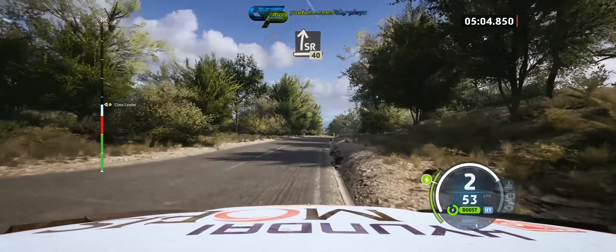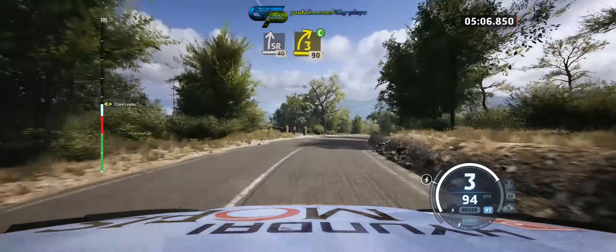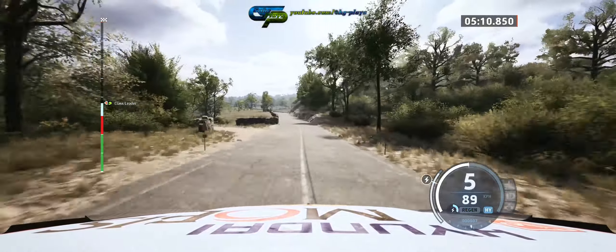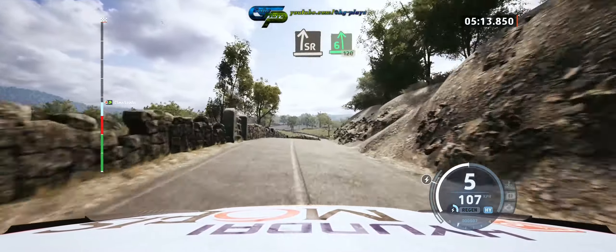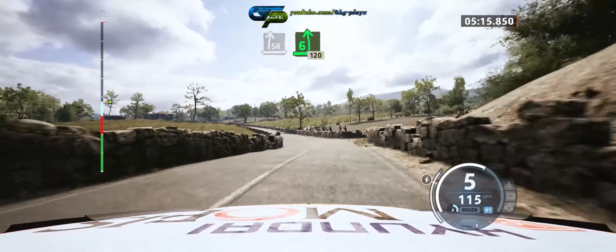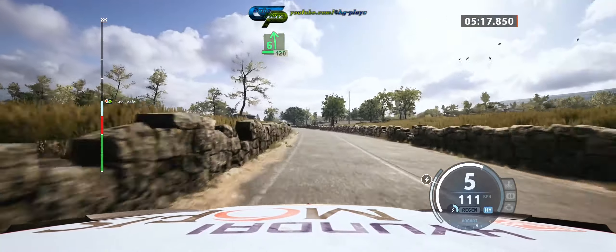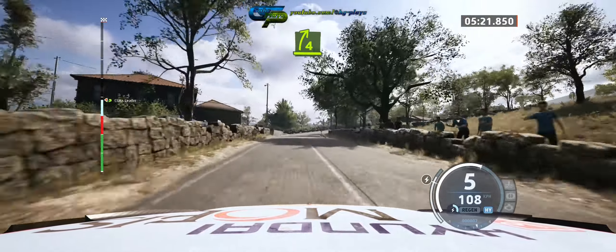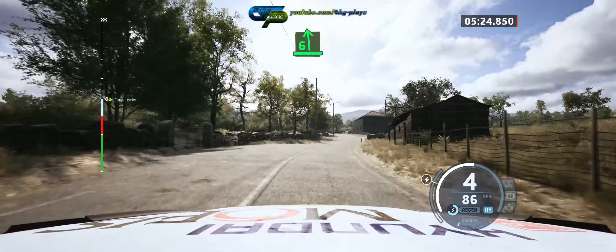And six right, over crest, 30. And slight right, 40. Three right, short, cut, 90. Slight right, over crest. And six left, opens, 120. Four right, tightens over crest. And six left.